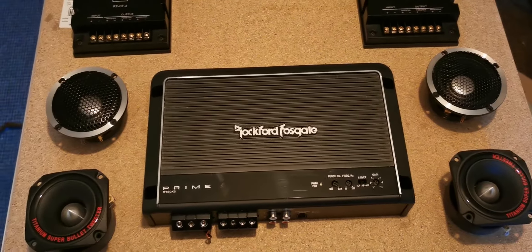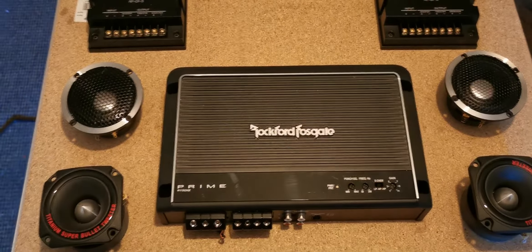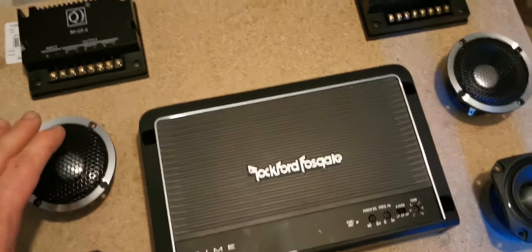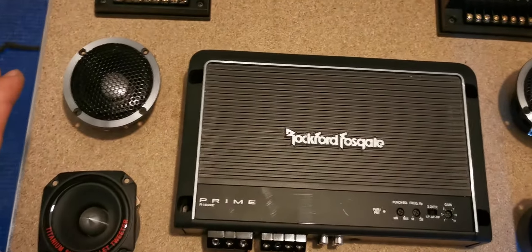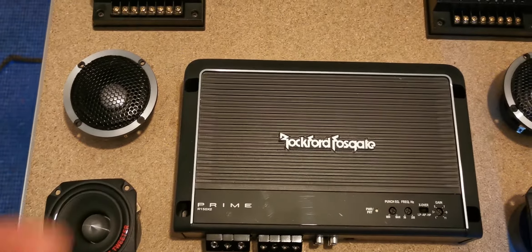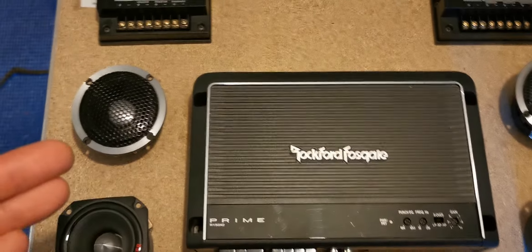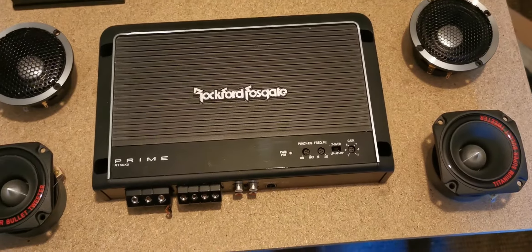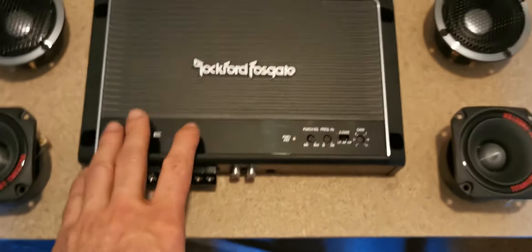I'll show you everything before. This is all for a Skoda Yeti 2016 speakers audio upgrade. I installed an Android radio — you can see that in my previous videos.